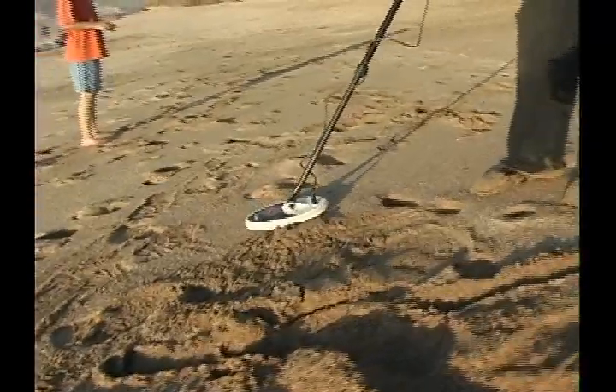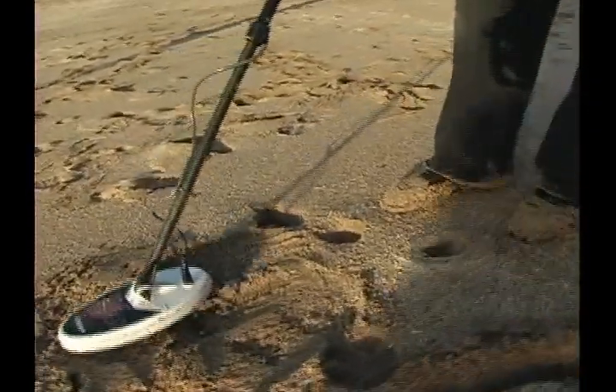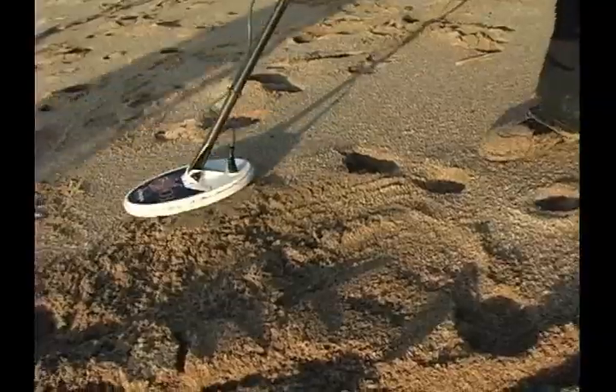Now this is a nice lock-on, 84. Must be quarter day today at the beach.